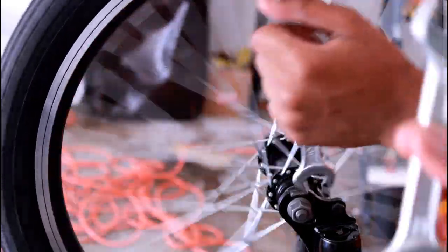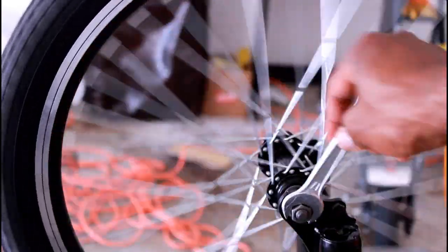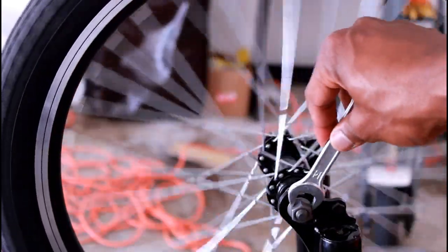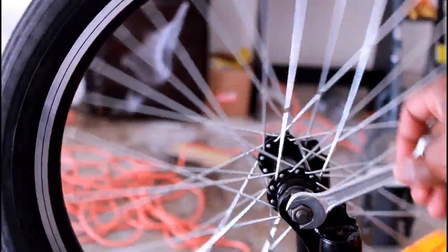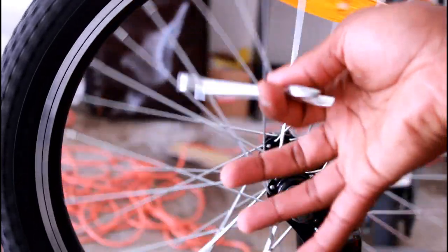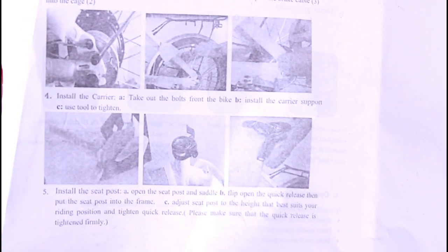They did send us some tools to go with the bike, but not everything works. This one is too small on one side and too big on the other side, so it's worthless. Also, the instructions they sent are very hard to use — you can barely read them. It's in black and white with a picture that is faded, so you have to use your own common sense to put this bike together for the most part.